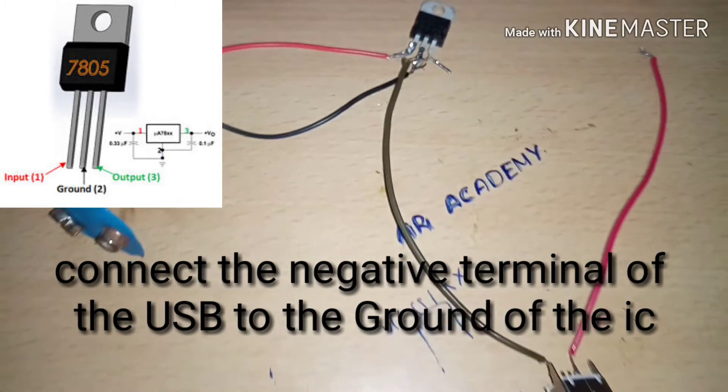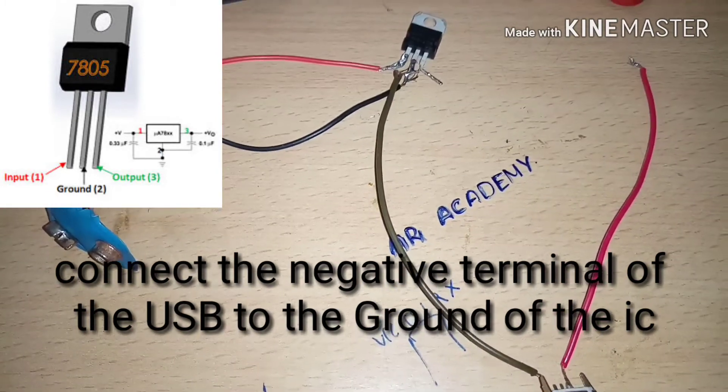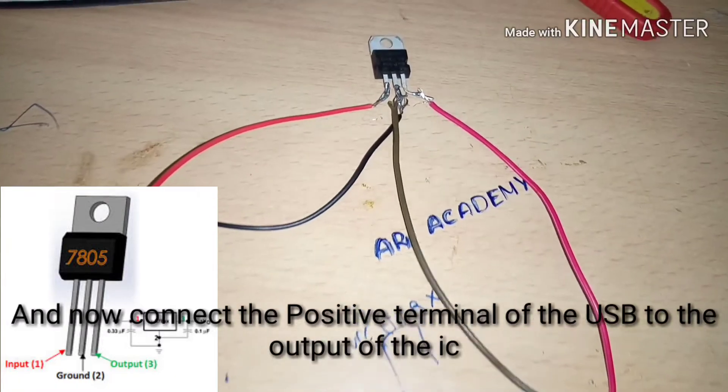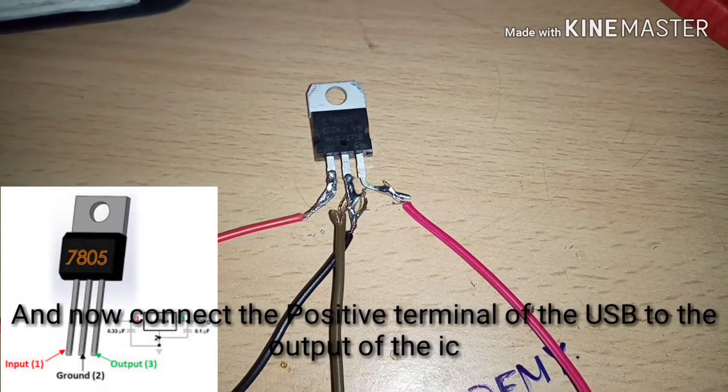Connect the negative terminal of the USB to the ground of the IC. The final step is to connect the positive terminal of the USB to the output of the IC.